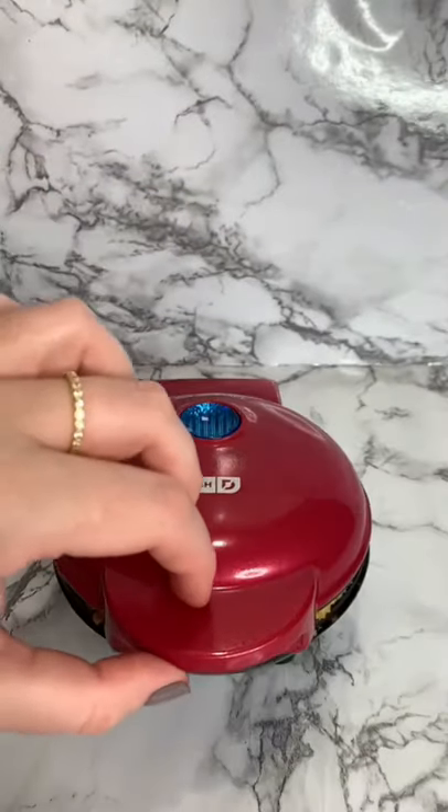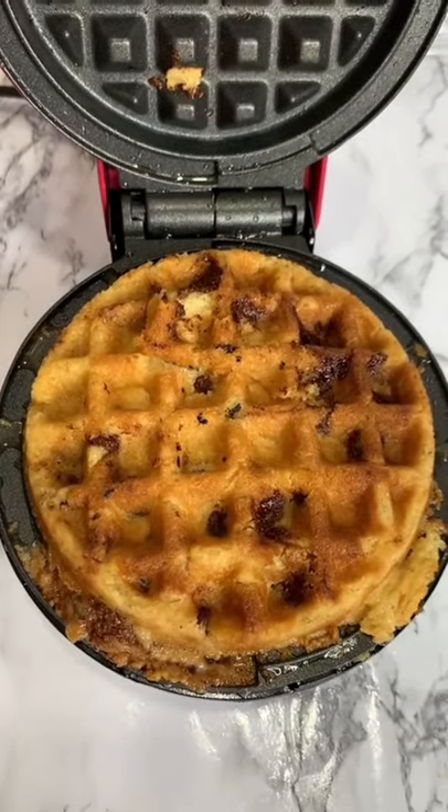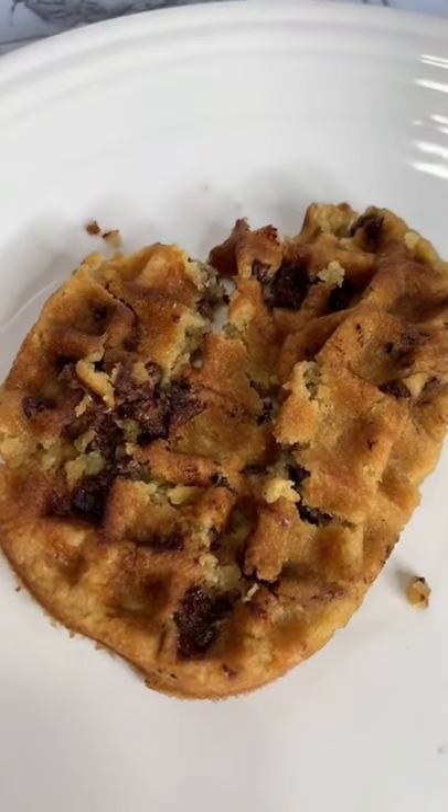I let the cookie cook for a few minutes, but I have to say this was a fail. I had the hardest time getting the chocolate chip cookie out of the waffle maker, and it turned into chocolate chip crumbles.